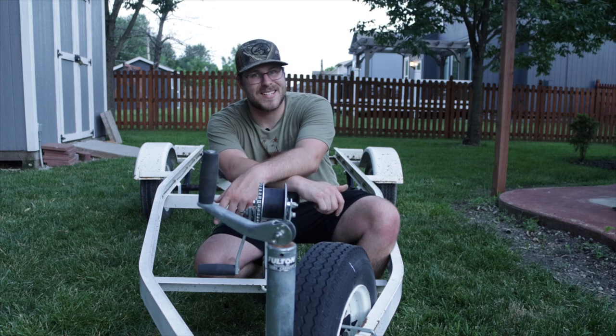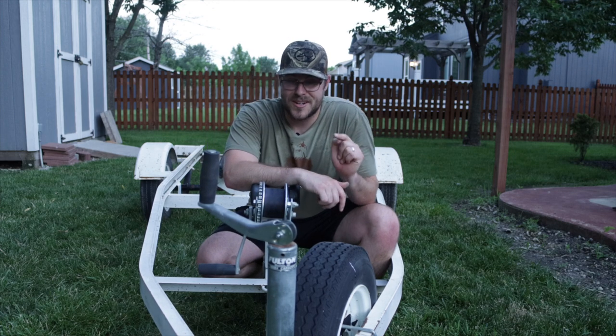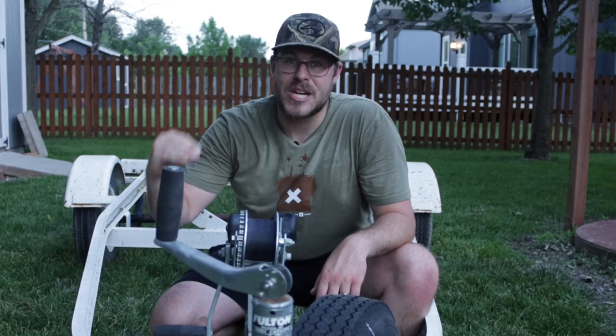I said ultimate duck boat build and I'm taking it and running with it. It is going to be the ultimate duck boat build because I've got stuff planned for this trailer to make it the ultimate hunting machine.